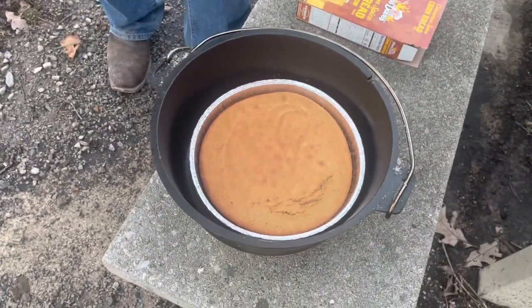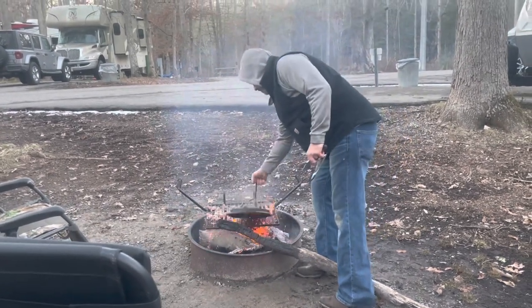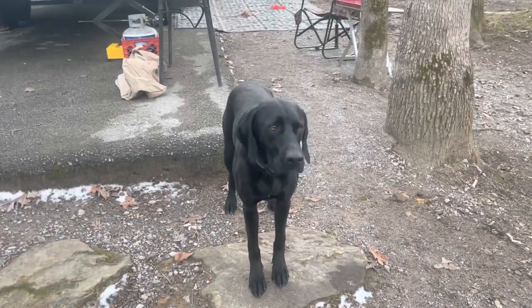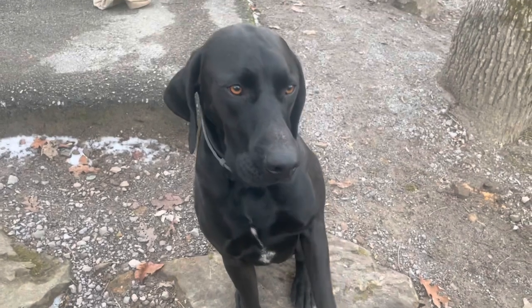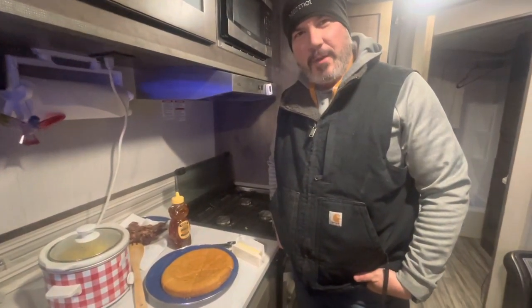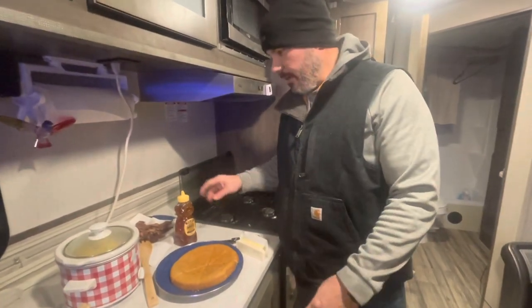I think it looks great, I'm ready to eat it! It's done, it looks so good. He's a really good cook — oh, he about burned his leg! So there you go. Scout, sit, good boy! Give him a piece of cornbread, dad. So the Famous Dave's cinnamon spice cornbread, cooked in the Dutch oven over the fire with some coals. I'm going to try it with some butter and then I think I need some honey too.